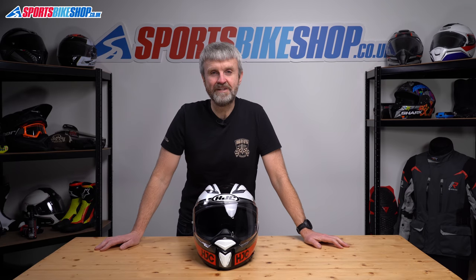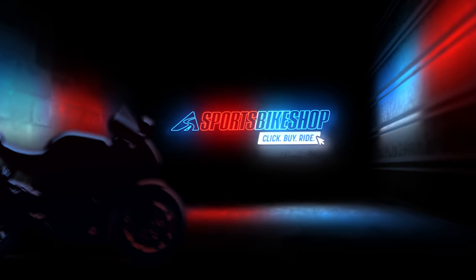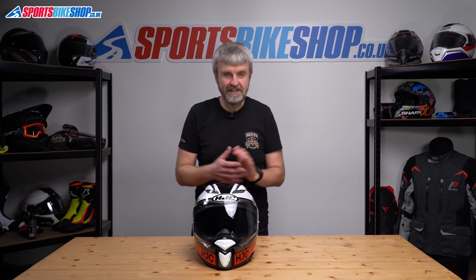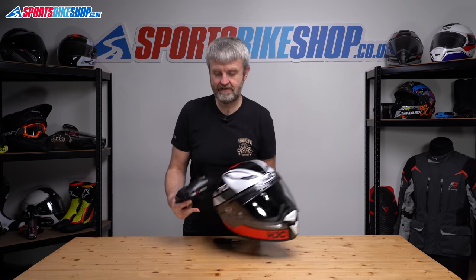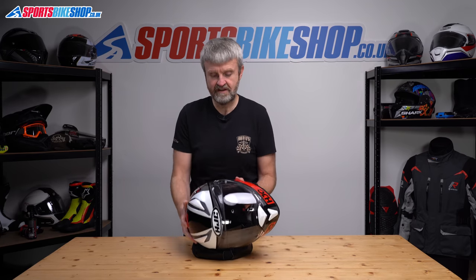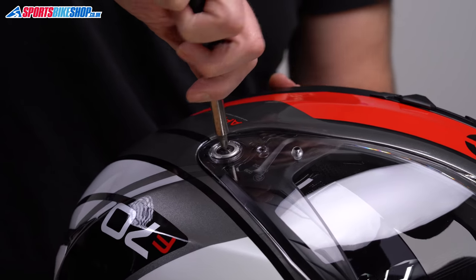Hi, I'm Tony. Welcome to Sports Bike Shop's video about how to remove and refit a visor and a sun visor on HJC's F70 helmet. The F70 is one that requires tools. It's pretty simple once you've got those tools, and it's easier to do it with the helmet horizontal. So I put this down to protect it, and we need a cross-headed screwdriver to remove the mounting screws just here.